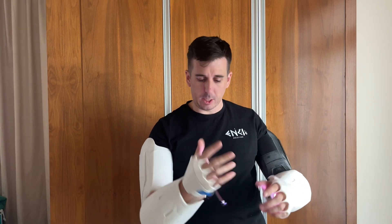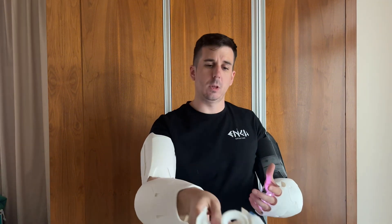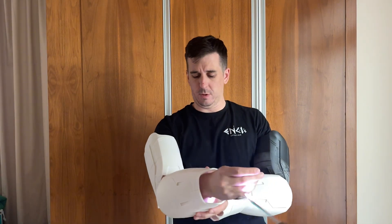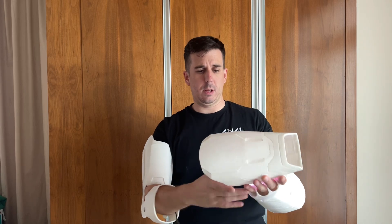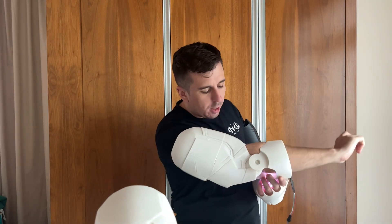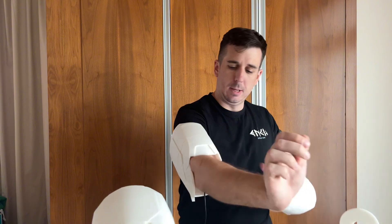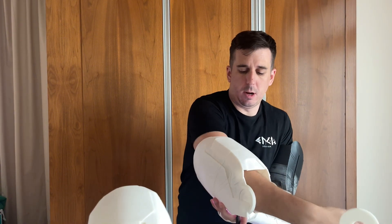Look at this, it deconstructs. We have a propulsor. We have... elbow joints — that was nice and tidy in there, a bit of a pinch if I'm honest. And then we have, that's it.